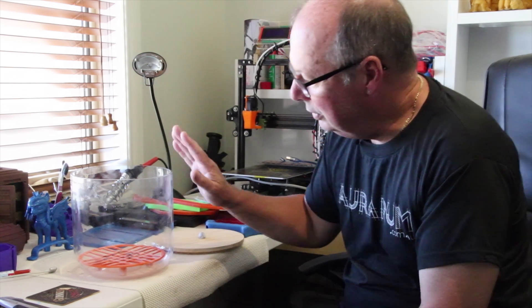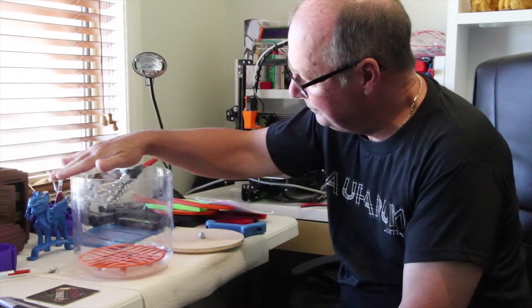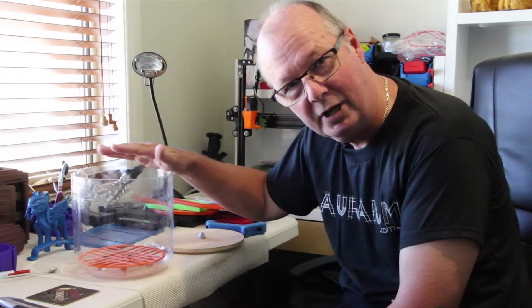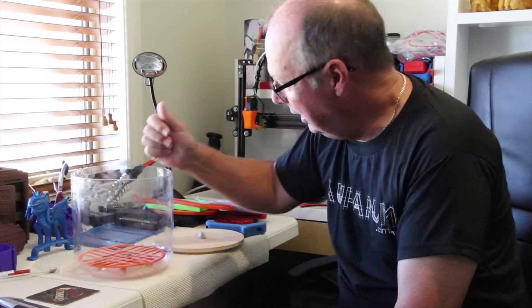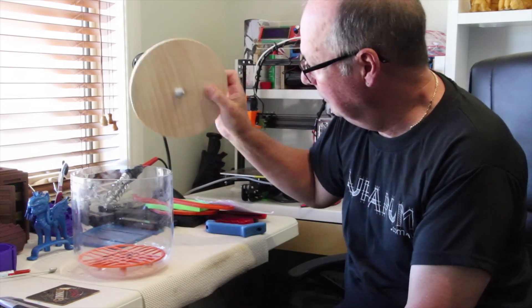I went to a homewares type store and found this glass container — it was actually marketed as a glass storage container. It's 10 inches in diameter and about the same in height, and it has a wooden lid with a hole in the middle, which I've got a bit of blue tack on.